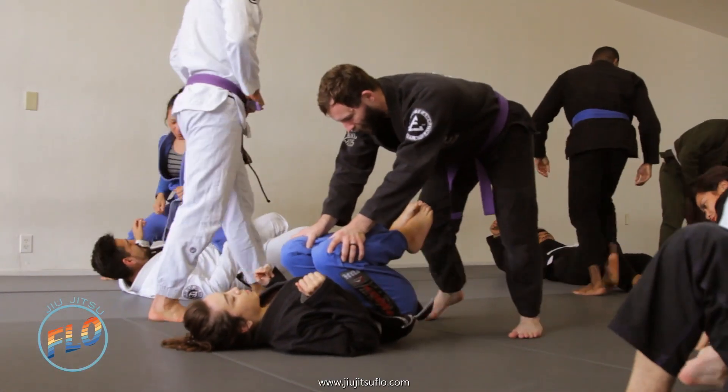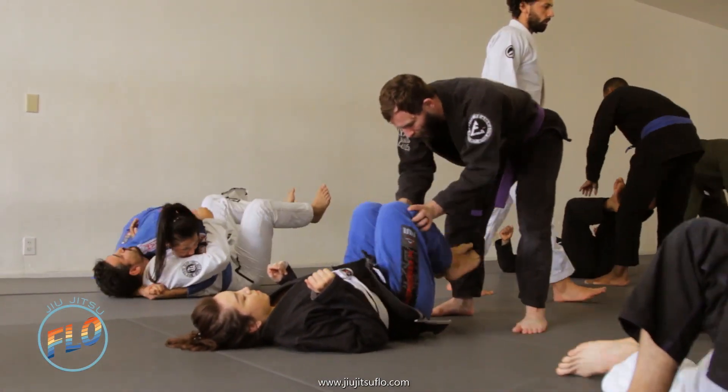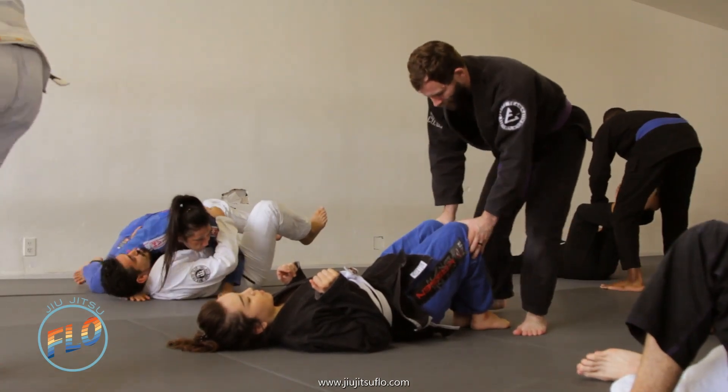And these movements and techniques have also given the weaker, smaller person a legit ability to defend themselves from a larger, stronger person, which is huge.